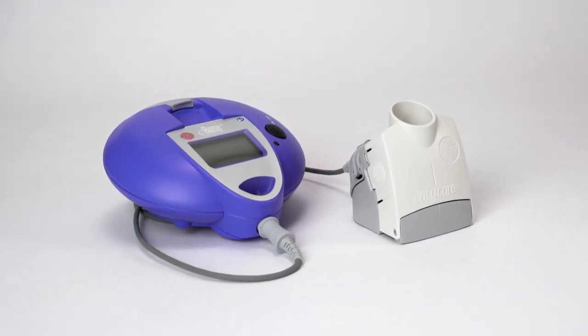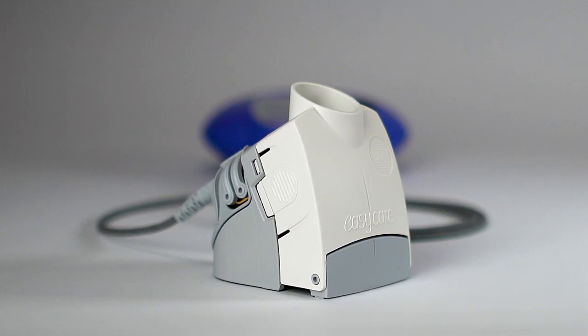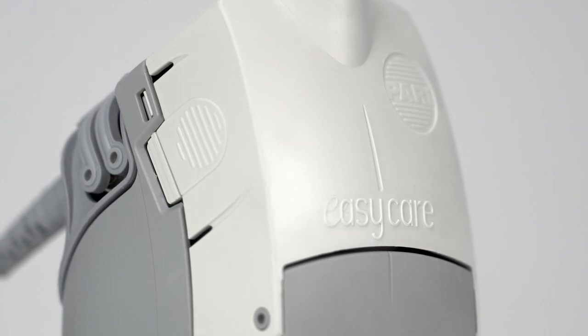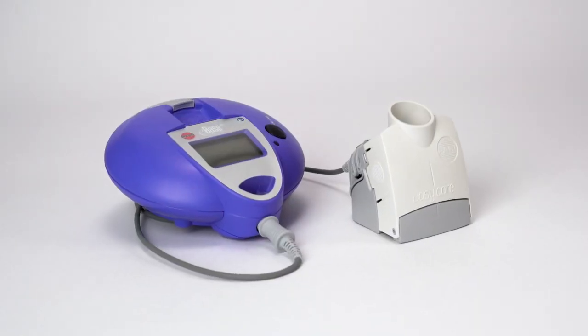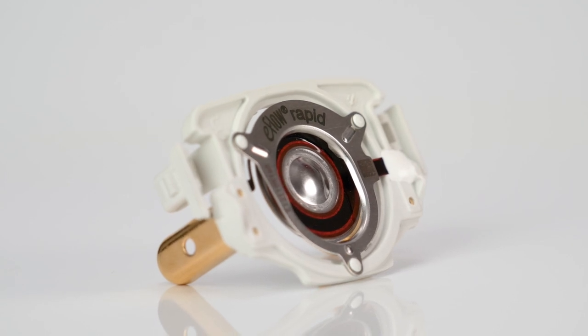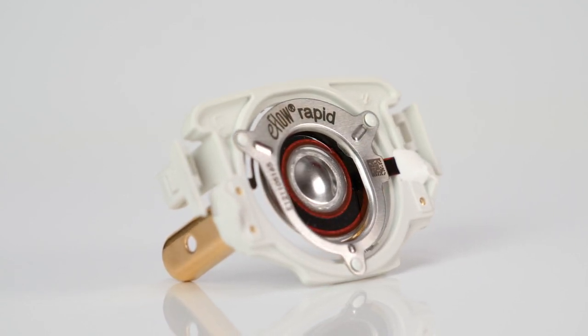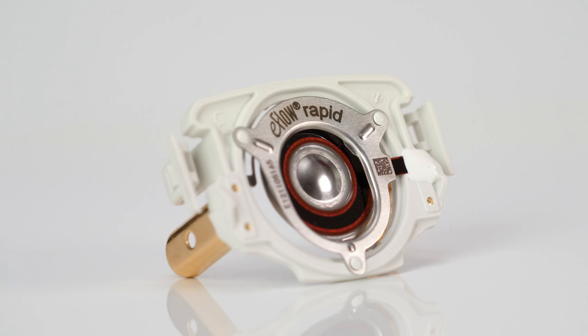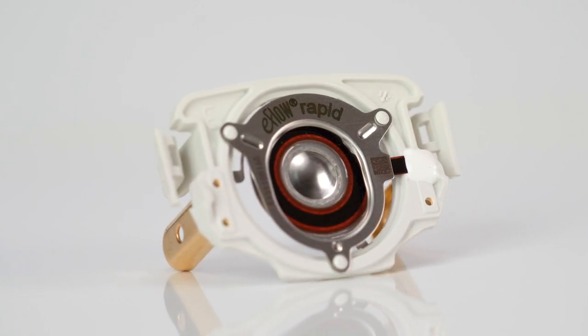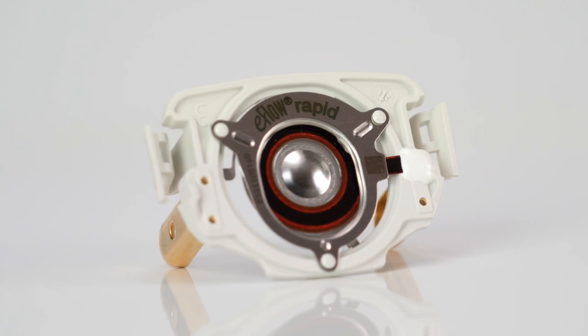The EasyCare Cleaning Aid is intended to clean the membrane of the aerosol heads found within eFlow Technology Nebulizer handsets. It does this by backwashing them. The backwashing process rinses the pores of the aerosol head membrane clean by passing liquid through the membrane in the opposite direction to normal nebulization.